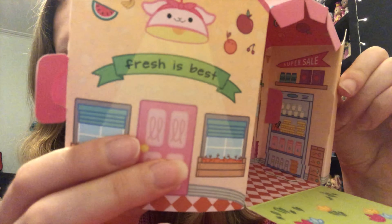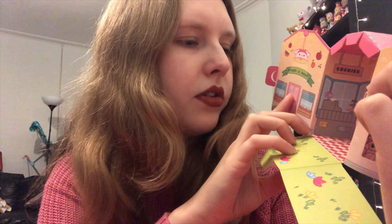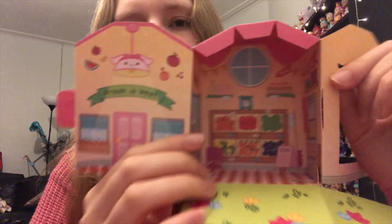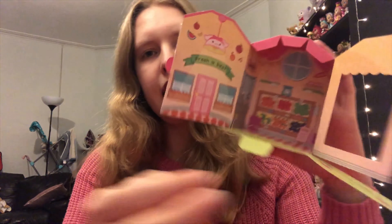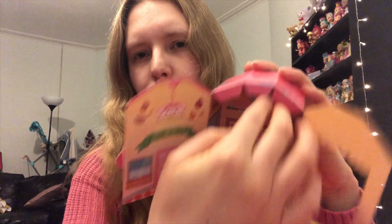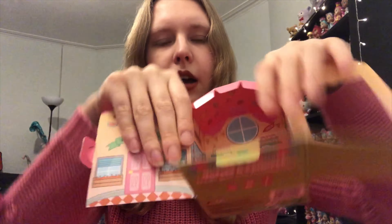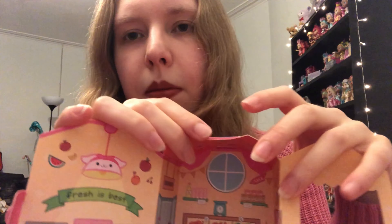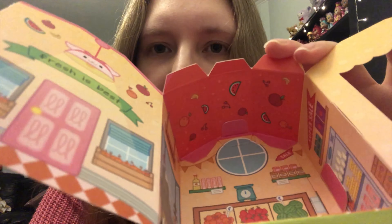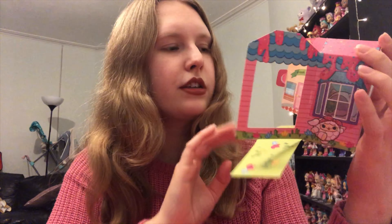There's also a little fridge — inside it looks like some eggs, some cartons of water or possibly milk. I love this little grocery store. Personally I'm not a massive fan of the grass and extra tabs — I usually cut all those bits off so for display I just have the two side panels. I've just spotted that on the ceiling there's a little pattern of all the fruit, which is really cute. I love that it's all fruit and veg, very fresh and healthy.